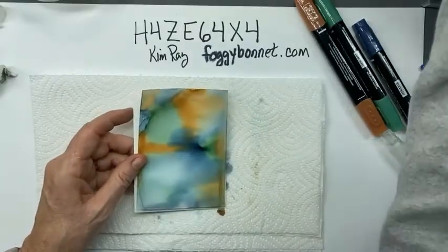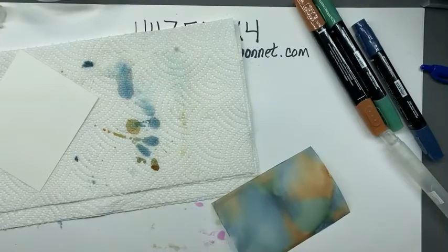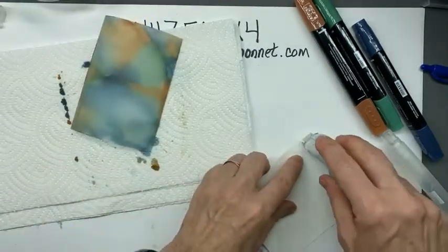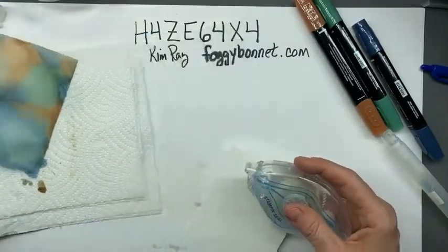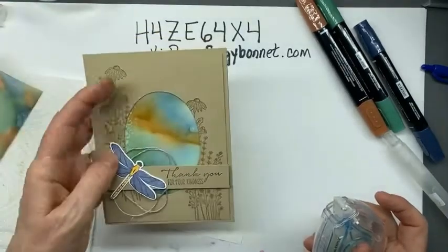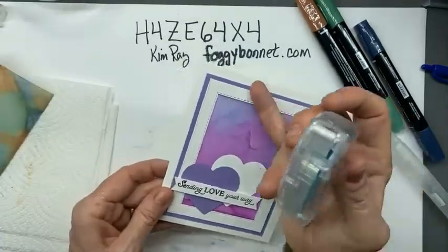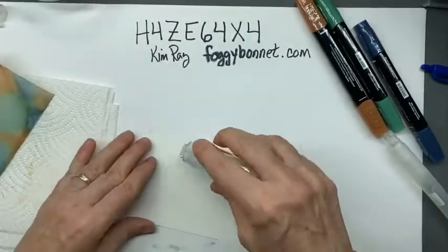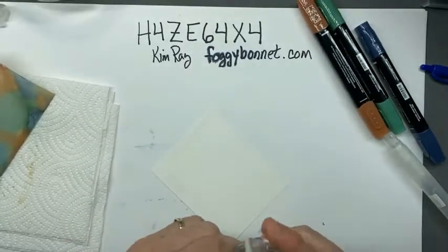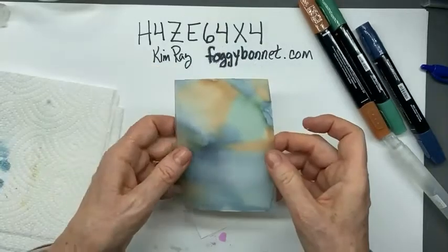I'm going to adhere it to the Whisper White so it'll be ready to use in a card. I'm going to put the Stampin' Seal on the edges of my cardstock, because the way I use these is under a window - so the edges of my vellum don't show. If I keep the Stampin' Seal out to the edges it won't show through the vellum. And honestly, with the ink on this, it really doesn't show that much.